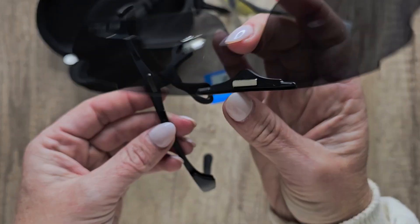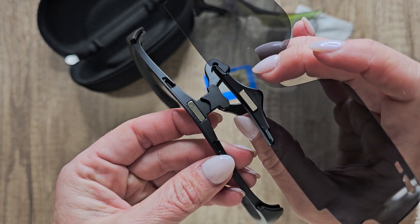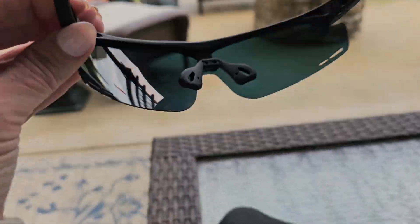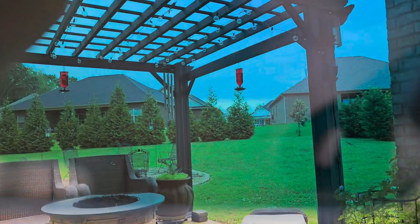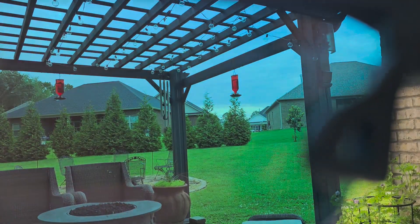These have high quality materials that ensure they can withstand the rigors of outdoor activities, providing reliable protection and comfort. It's a comfortable fit for active lifestyles, engineered with an ergonomic design that offers a snug and secure fit, making these perfect for active individuals. This is broad daylight, and this is behind them — cannot wait to take these to the beach. These things are going to be so awesome.